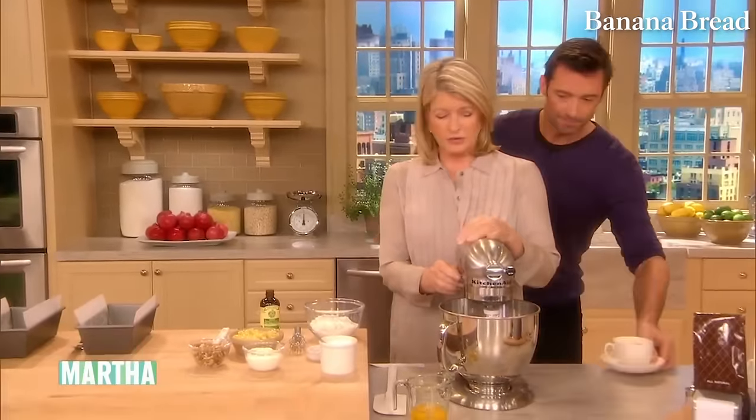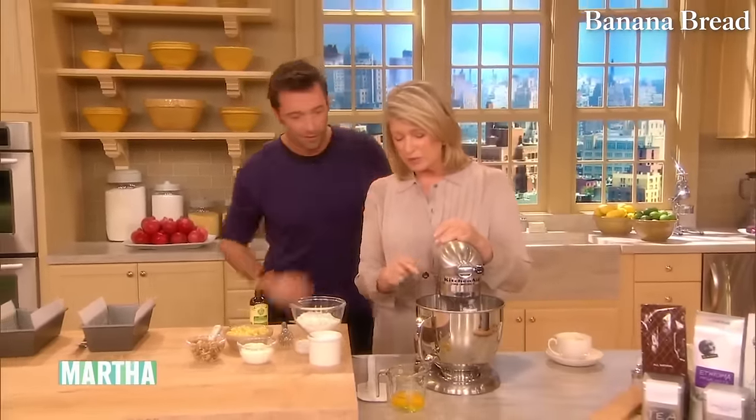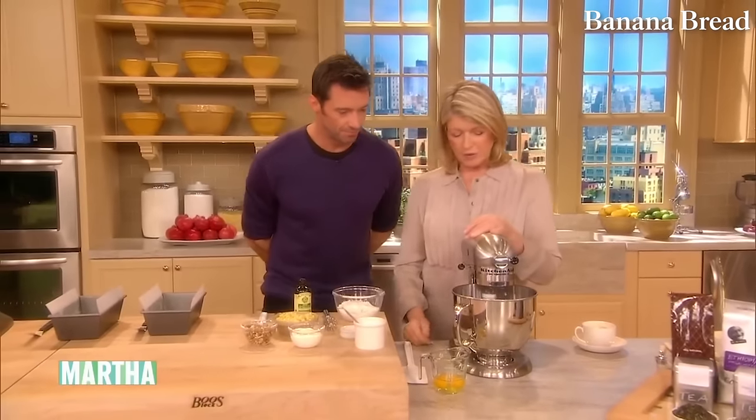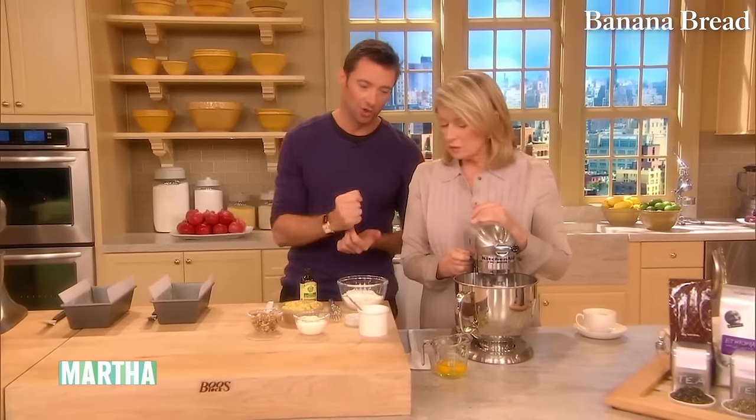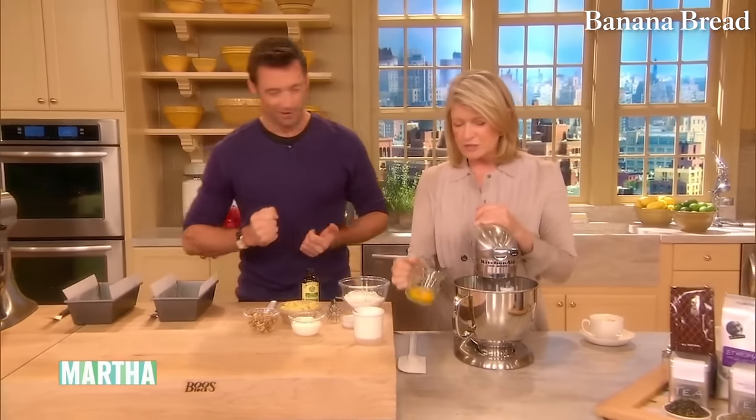I'm going to show you how to make banana bread. One stick of butter, one cup of flour, one cup of sugar. And you need one of these — a stand mixer. Then you can make this for the kids. Large eggs — and you cream the butter and eggs. You can sift the flour: one and a half cups of flour, one teaspoon of baking soda.